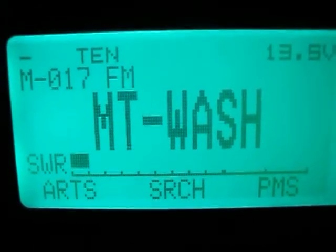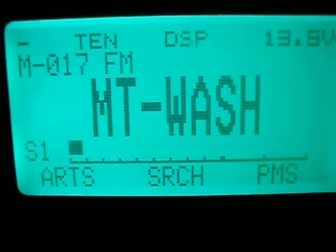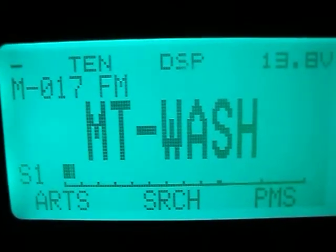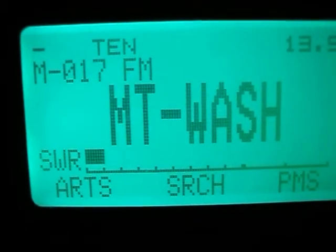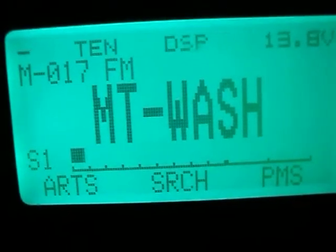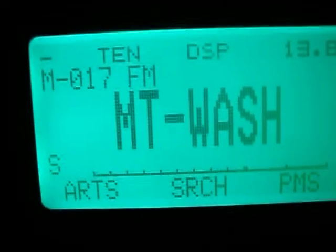One S-unit — and that is a hundred miles away. Not too awful bad. Not bad for VHF at a hundred miles into the Mount Washington repeater.